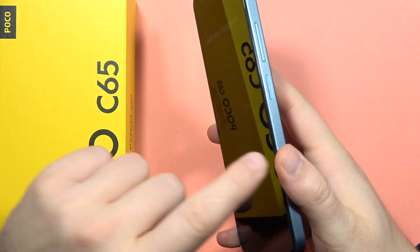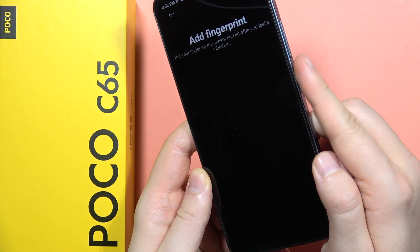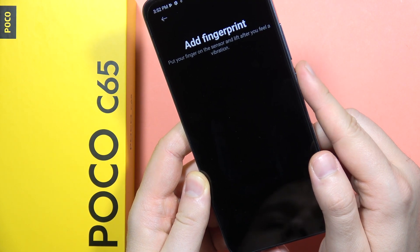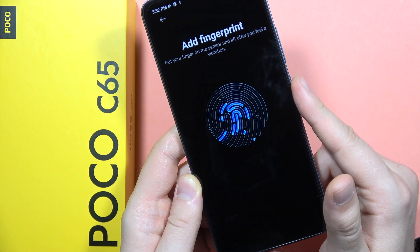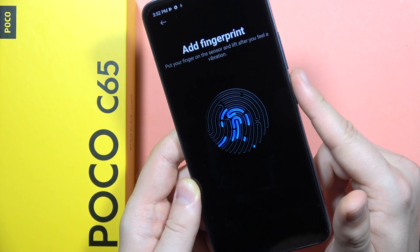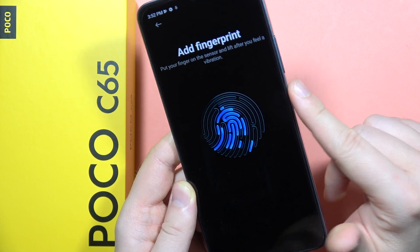The sensor is located on the right side, so we have to put our finger like this and click on it each time you feel the vibration. Also take a look at the on-screen instructions. We have to move the finger a little bit to the left to scan the edges.